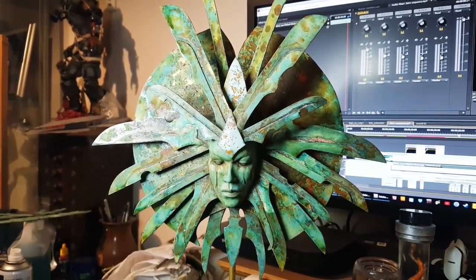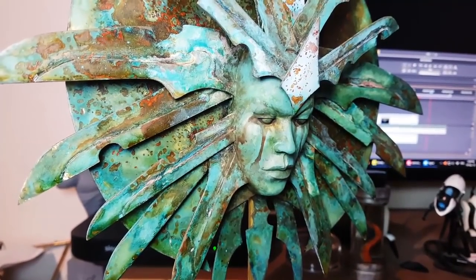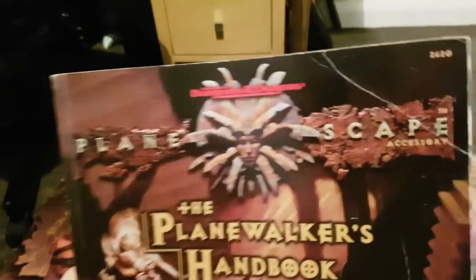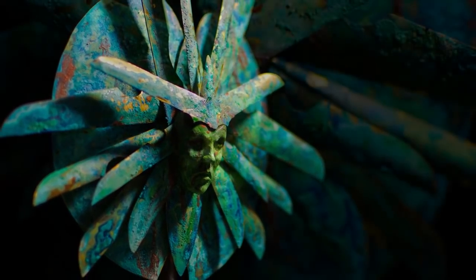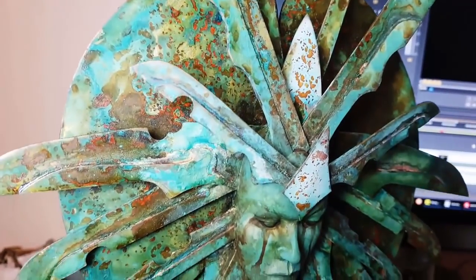This is a brass sculpture of the Lady of Pain from the Planescape Dungeons & Dragons campaign setting. The character is quite iconic and she appears on every single book created for the setting. I'd had a go at making a version of this about five years ago but I wanted to come back and have another go at it. So this is an updated version of that sculpture.